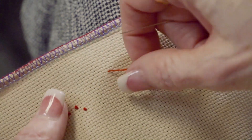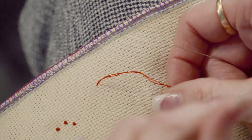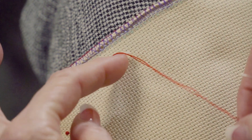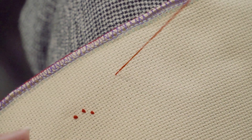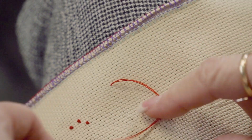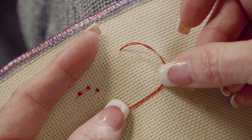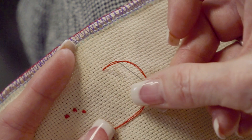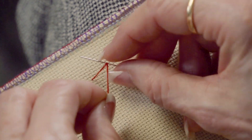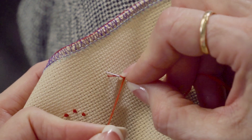Really the only difference with the colonial knot — if you think about the word colonial, starting with the letter C — you're gonna make a backwards C with your thread. So bring your thread up, make a backwards letter C, put your needle under on the inside of that C, wrap the thread, and hold it very tight.